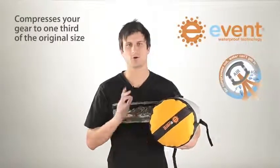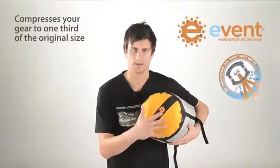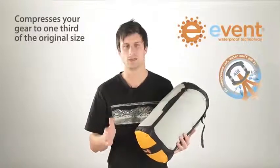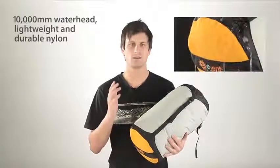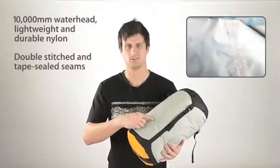The EVENT fabric on the base is totally waterproof and highly breathable — you can feel the air coming out. This allows you to compress the air out while not allowing water in. The bag is constructed from 10,000mm water head, lightweight and durable nylon fabric with double-stitched and tape-sealed seams.